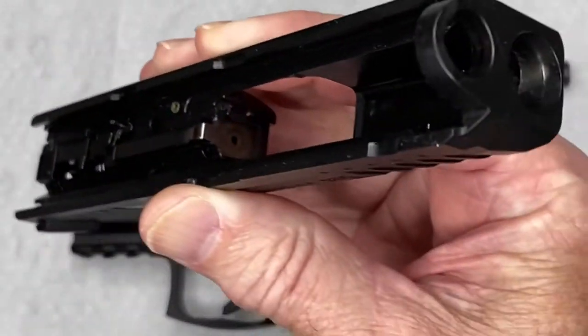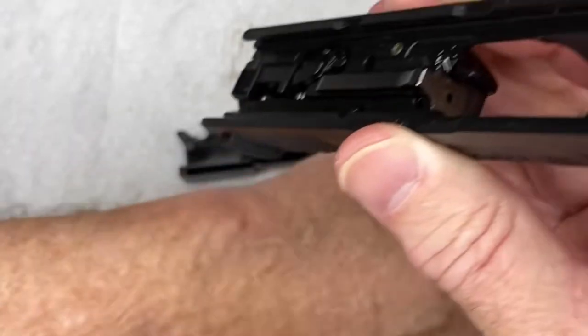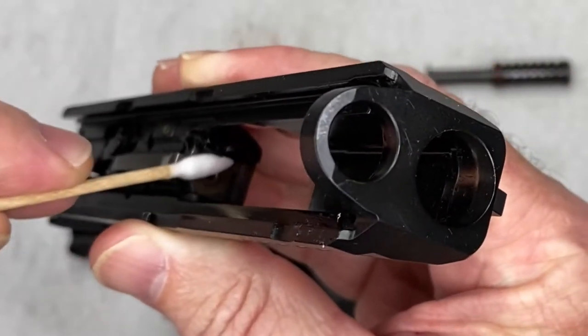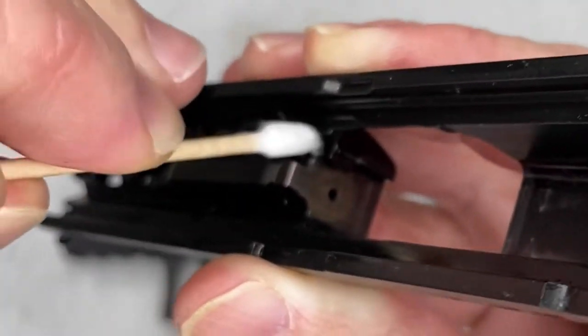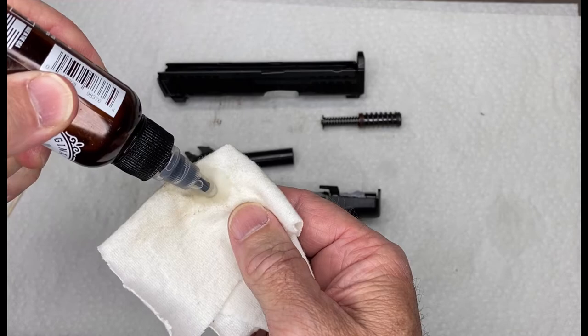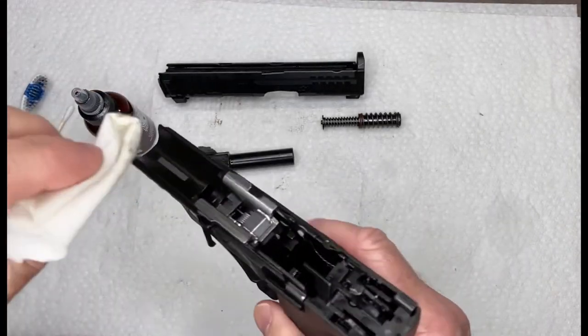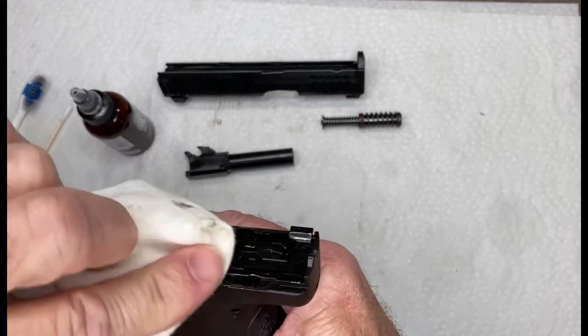A half drop on the extractor — if the drop's a little big, just wipe some off because we don't need too much on there. For the frame, put a couple drops on the rag and wipe all the metal parts down a little bit.